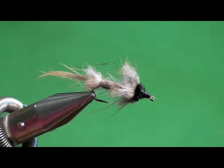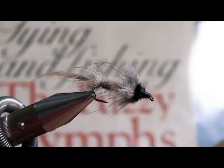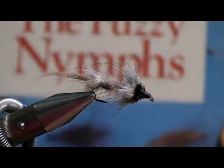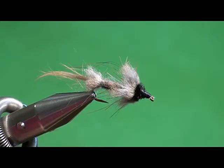Thanks, Jeff. I appreciate that. I've got a couple of flies I'll tie for you tonight - both nymph patterns from a couple of different books. The first one is from a book called Tying and Fishing the Fuzzy Nymph by Polly Rosenborough. This first fly is called the Casual Dress. It's probably become one of my most favorite flies, and part of what I like about it is its simplicity.